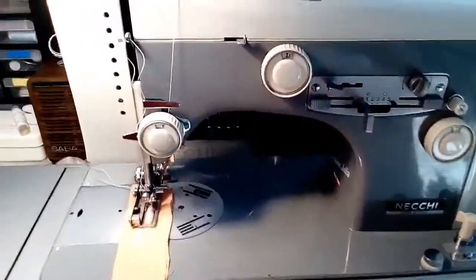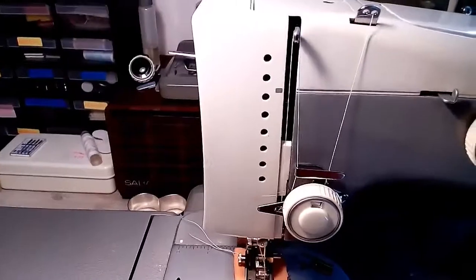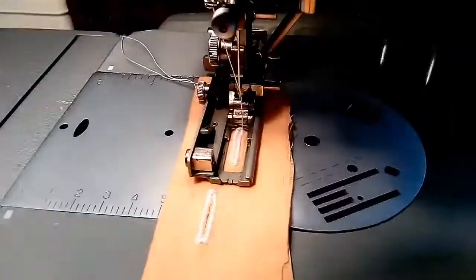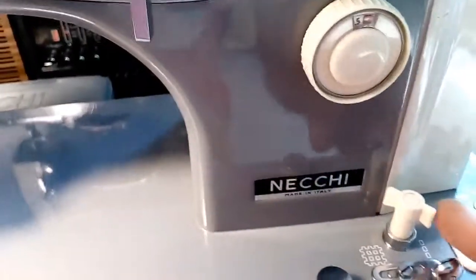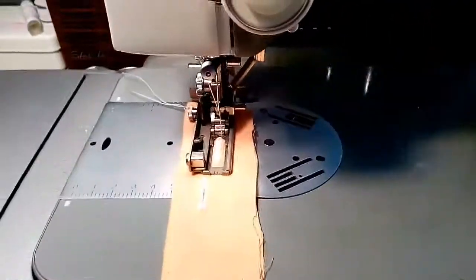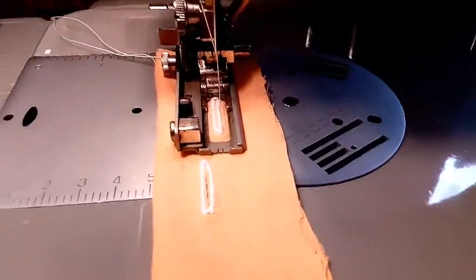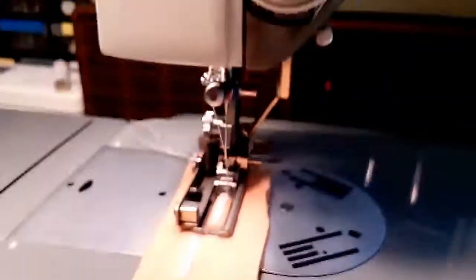The machine stops automatically. Now we have the buttonhole, and for the perfect result, put the feed dog down and open the buttonhole with the integrated knife in the machine. I will show you this.